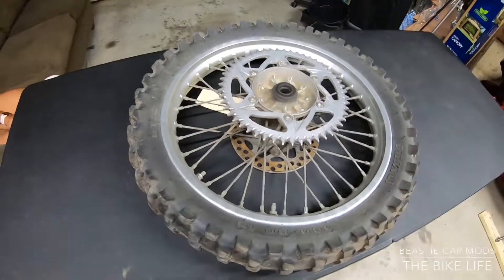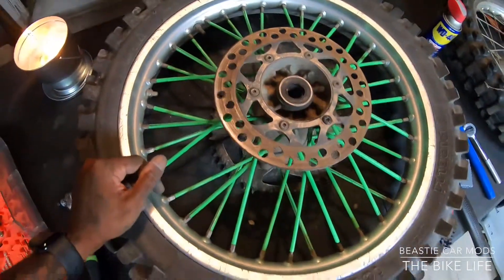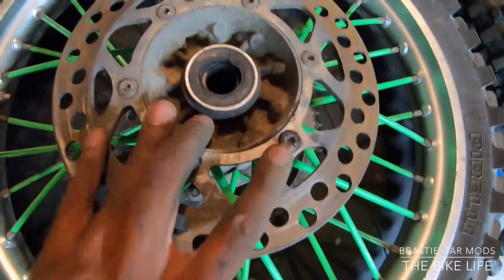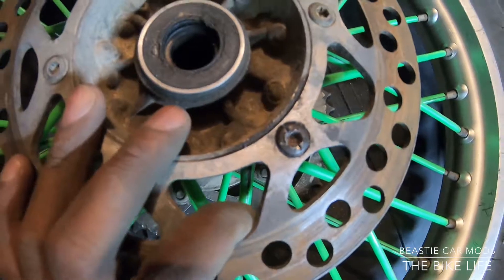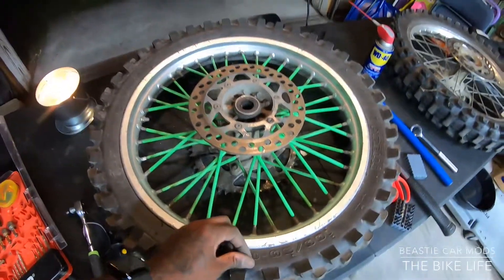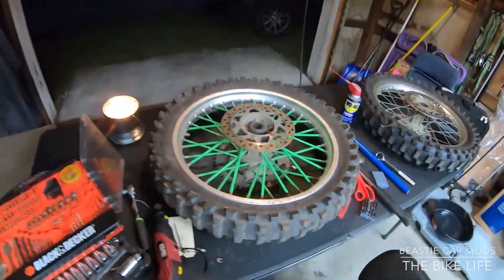I'm about to go ahead and take this off. Quick update — got the tire prepped and ready to go. Still got the same rotor on because I couldn't get one bolt out. I ain't got time right now, it's getting dark. I want to go ahead and get this wheel on and get the bike back together. I'll probably get the old rotor off later, but right now I'm about to throw this wheel back on.